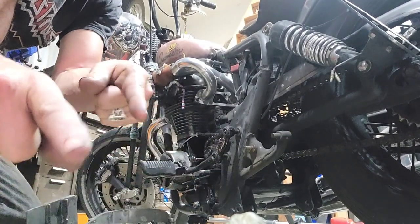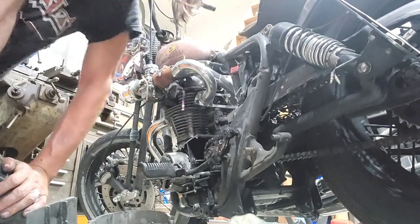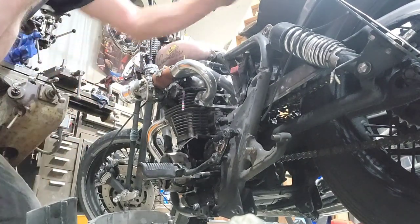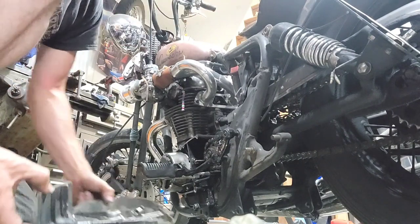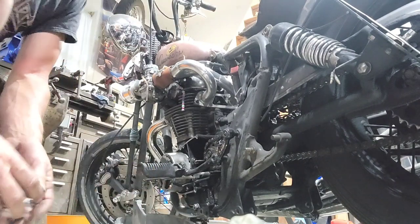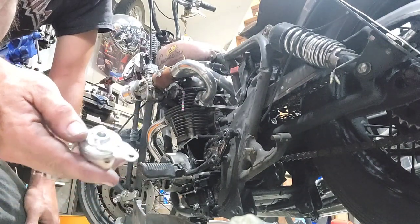What's up, another video. So the last video I was showing, I was making something here for the foot clutch. If you want to make a foot clutch for your XS650, first I'm going to give a better demonstration of what actually goes on.